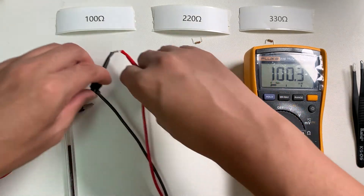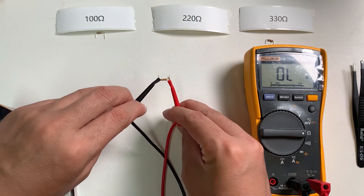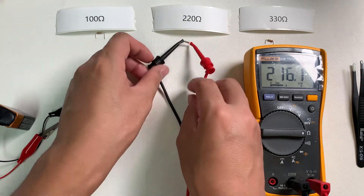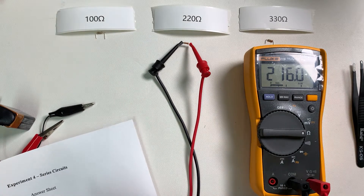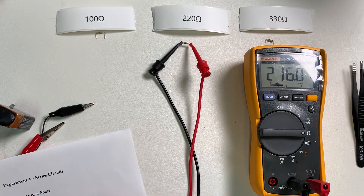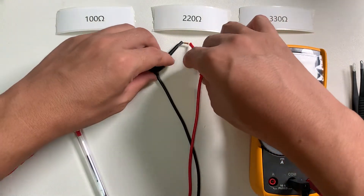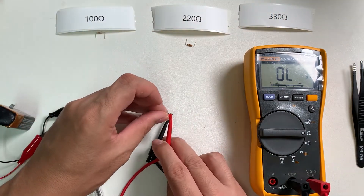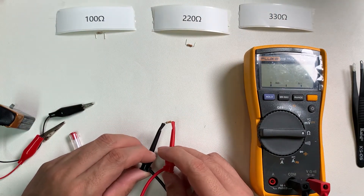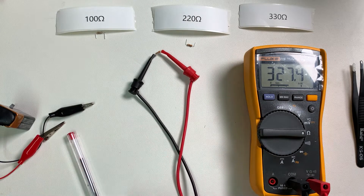Disconnect that resistor, put it back, and then measure the second one. For the 220 ohm resistor, the actual measured value is 216.0 ohms. And next we're going to measure the last one, the third resistor. The expected value is 330 ohms, but the actual value is 327.4 ohms.